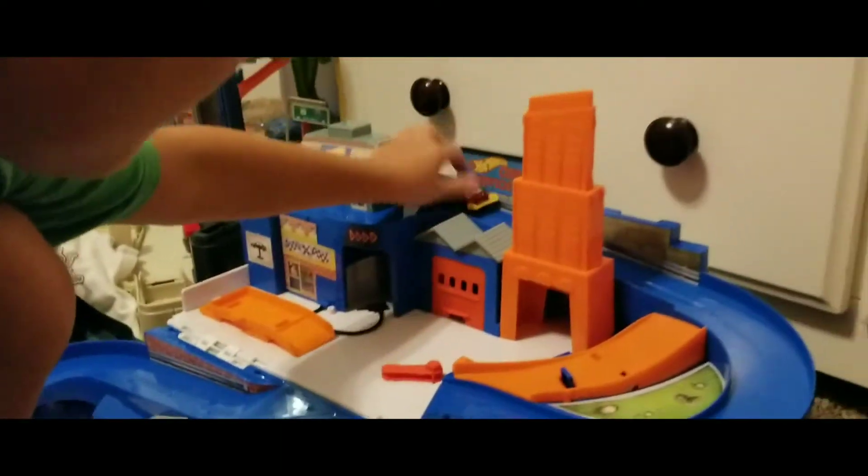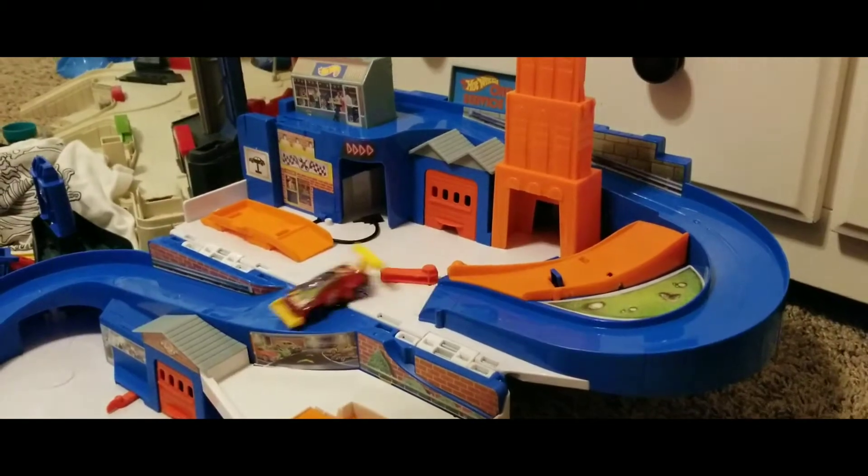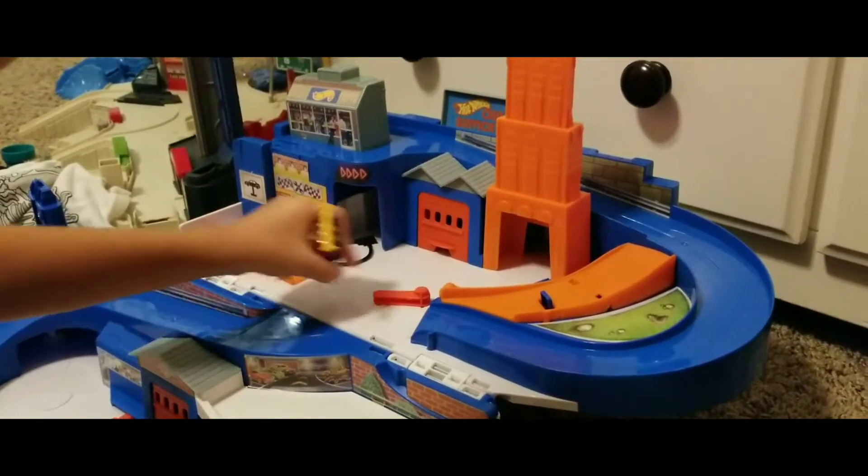Let's do it again because it didn't make it. Oh man. Again didn't make it. Okay, that bumper needs to be loose.